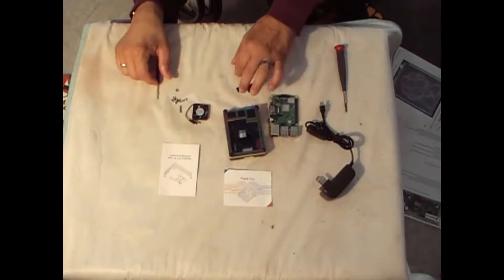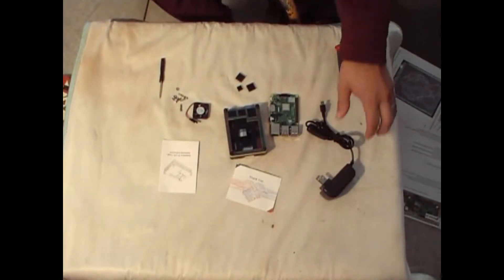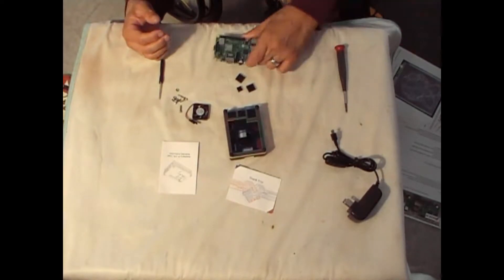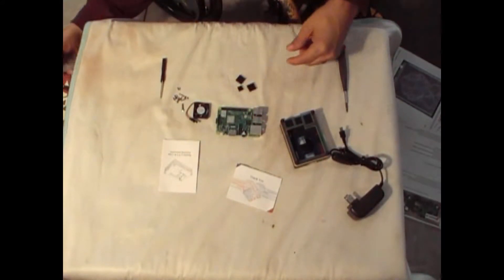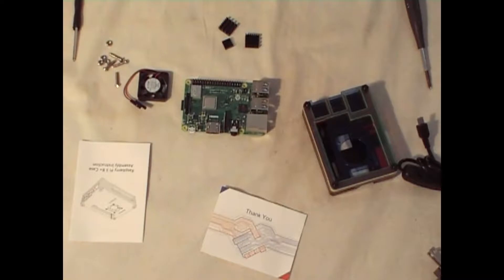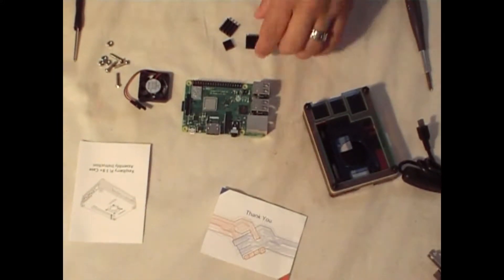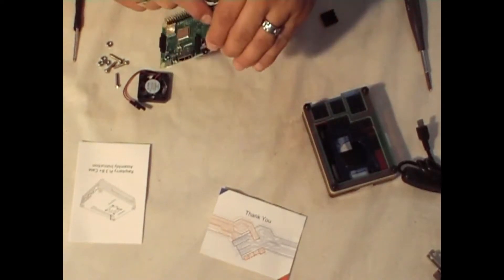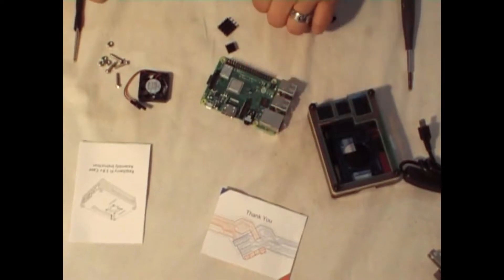You've got four screws for the fan and the three heat sinks. We're going to put those heat sinks on there. We're going to start off by putting the first two heat sinks on the Pi — right here on the CPU and also on another chip right there. We're going to use one big one on the CPU, one little one on that chip right there, and another big one on the chip underneath. So let's start with that first.